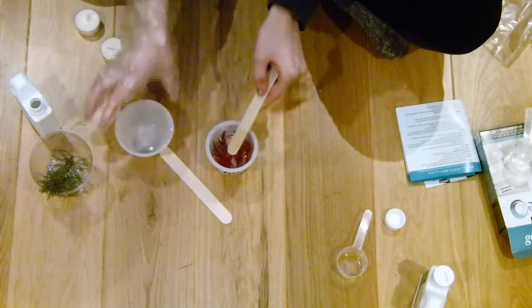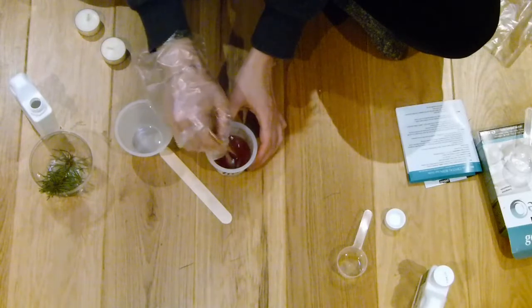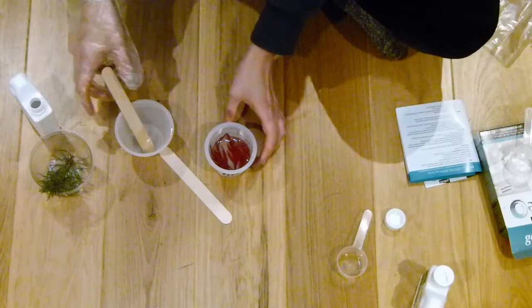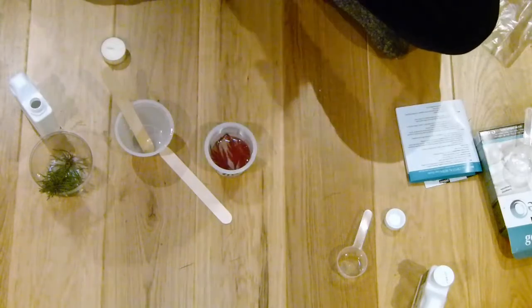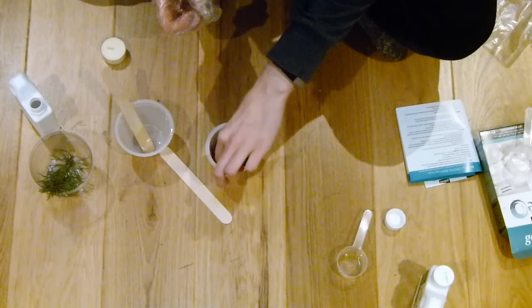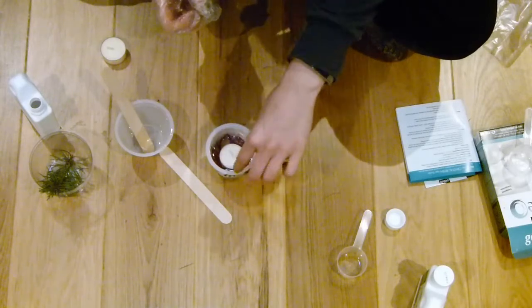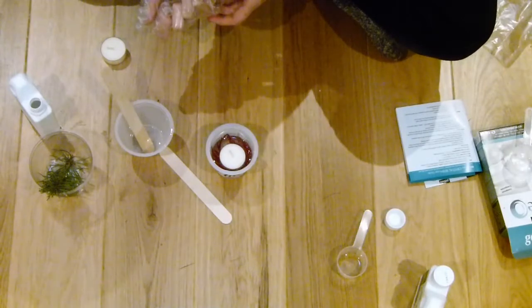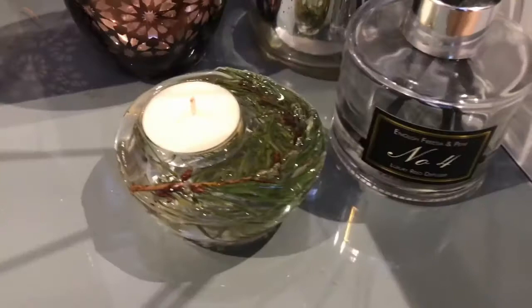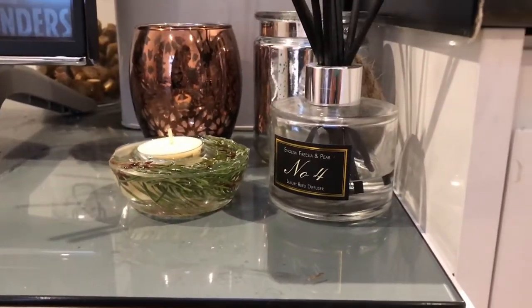Once you've poured the resin into your pot, position your decorative elements as you'd like, then place a tea light candle in. I was worried it would sink, but it actually stopped level with the resin nicely. Then just wait for them to dry, pop them out, and you're ready to use them — and there we are!